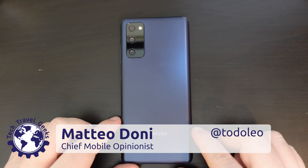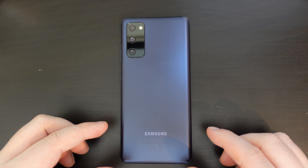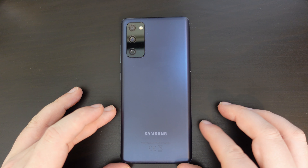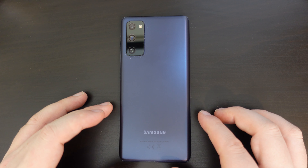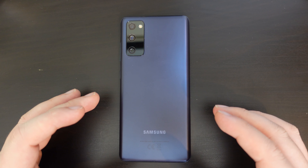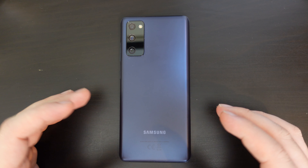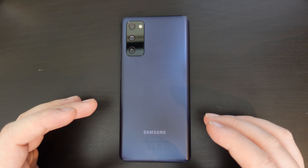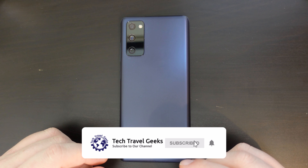Hello, I'm Matteo, the chief mobile opinionist here at Tech Travel Geeks. This is the Tech Travel Geeks how-to video guide on how to take a screenshot on a Samsung smartphone — in this case, specifically the Samsung Galaxy S20 FE 5G. If you don't already, please do subscribe to the Tech Travel Geeks here on YouTube.